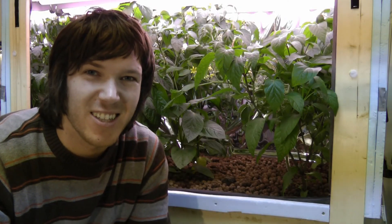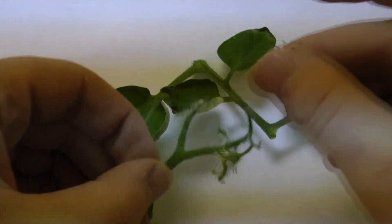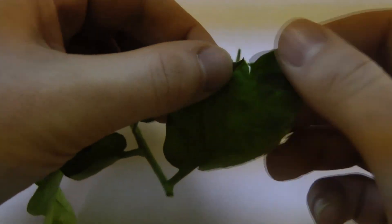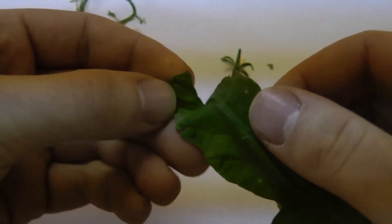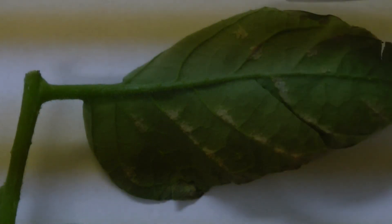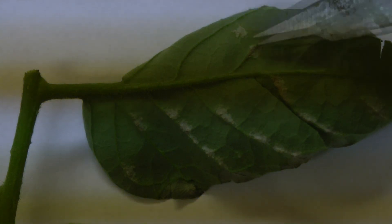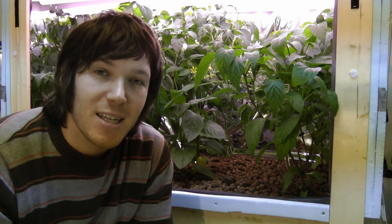If you look at the leaves or even the blossoms, they're just dried out and not really good looking. Looking at the leaf from the top, there are a few brown spots and it's dry around the edges. But if you flip it over, there definitely looks like there's something growing on the underside of the leaf. Not every leaf has it as bad as this one, but this is a good example of what's under there.